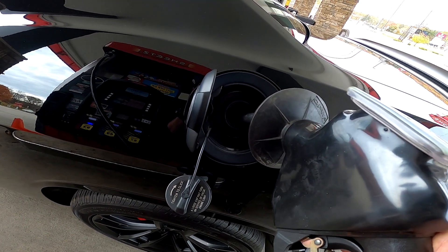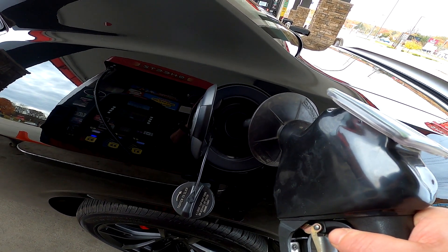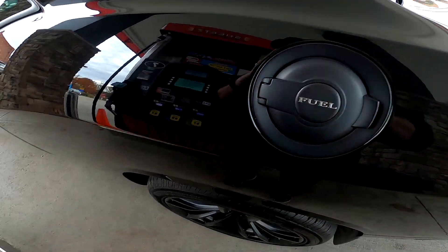I have to squeeze every single drop in there — not gonna waste any drop of gas, we need every bit of it for this car. Alright, we got a full gas tank for the winter, we're good to go. The reason I always fill it up full for the winter is because if you don't, there's gonna be air in your gas tank and that creates moisture. If there's moisture, it will cause rust. That's why I always fill up with a full tank.